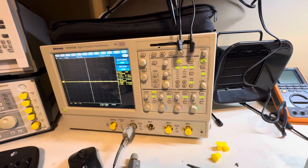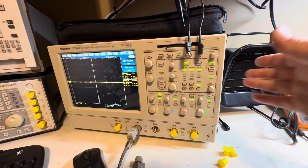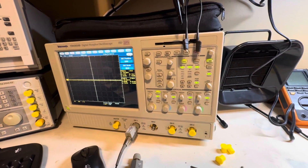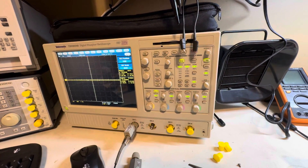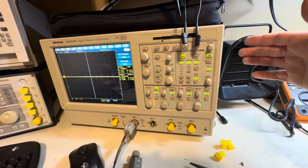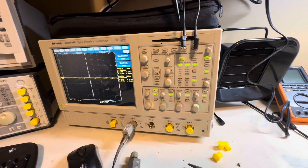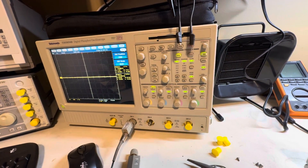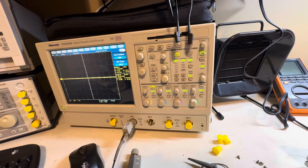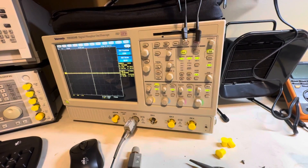Another method people try is removing the ground pin from the oscilloscope's power cable to isolate it, then taking the measurement that way. I do not recommend this at all. With an older oscilloscope that has a metal chassis, you can make that chassis live and electrocute yourself if you touch it. Additionally, on a split-phase system you can still potentially damage the front end of your scope. Don't use these methods unless you absolutely know what you're doing.